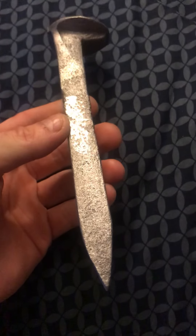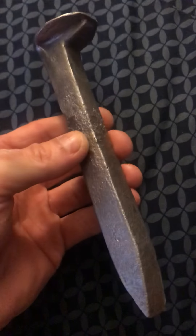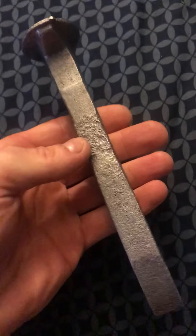Hey guys, I just found out what kind of spike this is. This is actually 316 stainless steel — but that ain't the case.